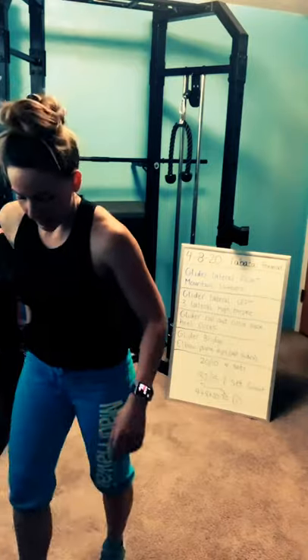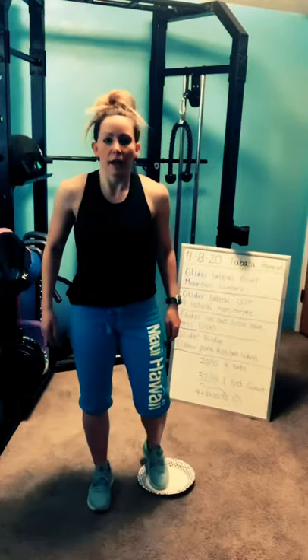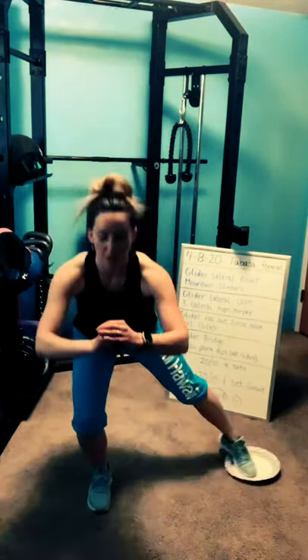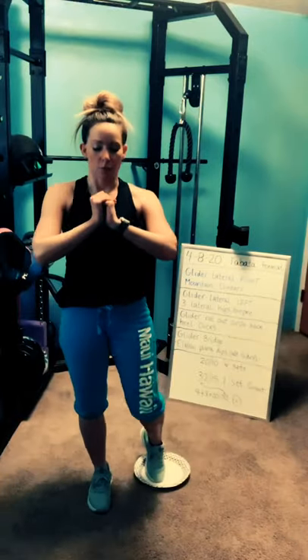Final set. Grab that glider — gliders on your left toes. Three, two, one — go, lateral lunge. As far down as you can go with control. Pay attention to your right knee. If the knee wants to come in, make it smaller. How are we all doing? Heart rate coming up? Starting to work yet? Three, two, one — rest.